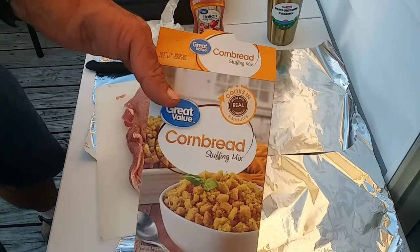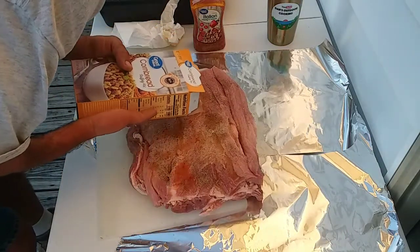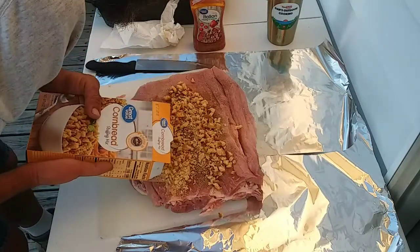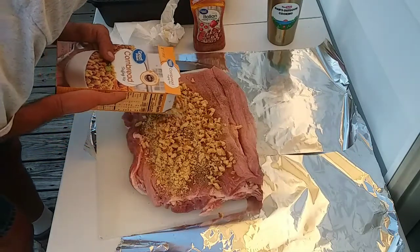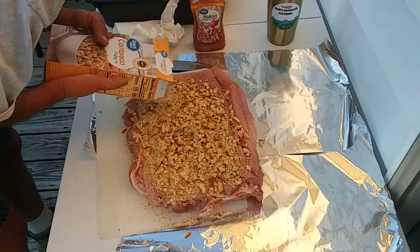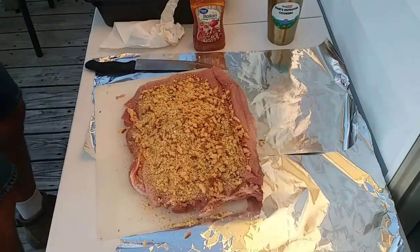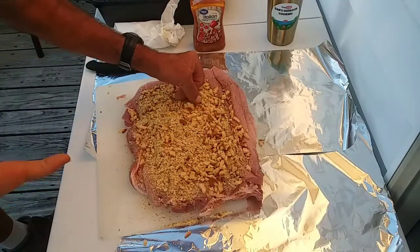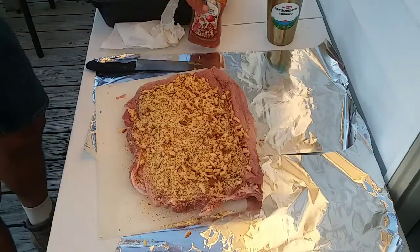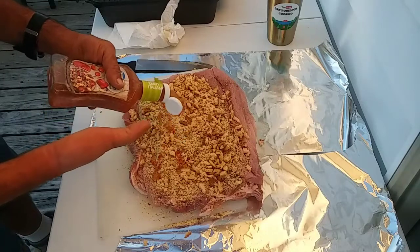I got this cornbread stuffing mix — it's just a six-ounce box. I'll see how much of it it takes. I'm putting the whole six ounces on there, I'll just smooth it out. This is totally uncooked — the juices from the pork will take care of it. I'm going to put a little more dressing over it just for a little extra seasoning.